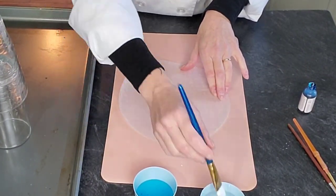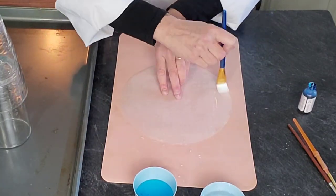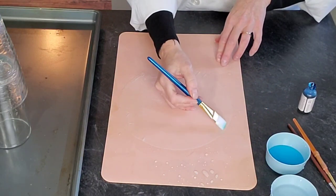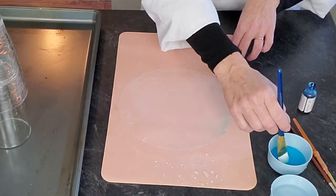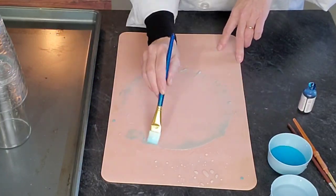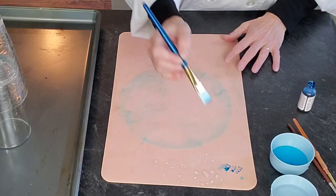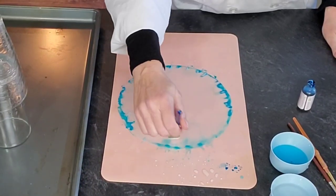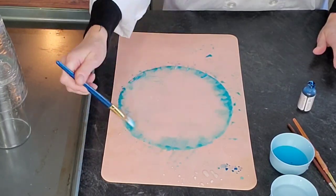First I want to saturate the entire piece of rice paper with just plain water because I wanted the color to be around the edge. You'll know it's saturated when it becomes transparent — you can see through it. It starts a little more opaque and then turns transparent as it gets saturated, and as it dries it goes back to a more opaque look. Then I'm using that blue-tinted water — just sky blue food coloring gel — to accent the outside edges and create a bit of an ombre effect towards the middle.